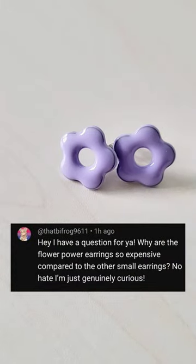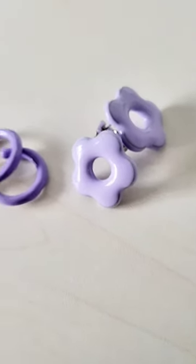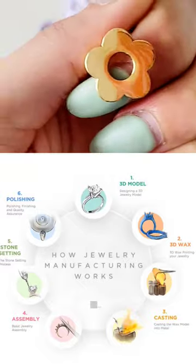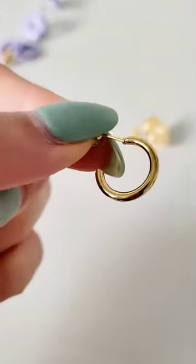Why are the Flower Power earrings so expensive compared to the other small earrings? This is a totally fair question and the reason is because these flower shapes are more difficult to make. The flower metal bases are made out of a wax model which is then used to create the metal version, whereas these mini hoops don't need a mold — they're just made of thick wires that are bent into shape.